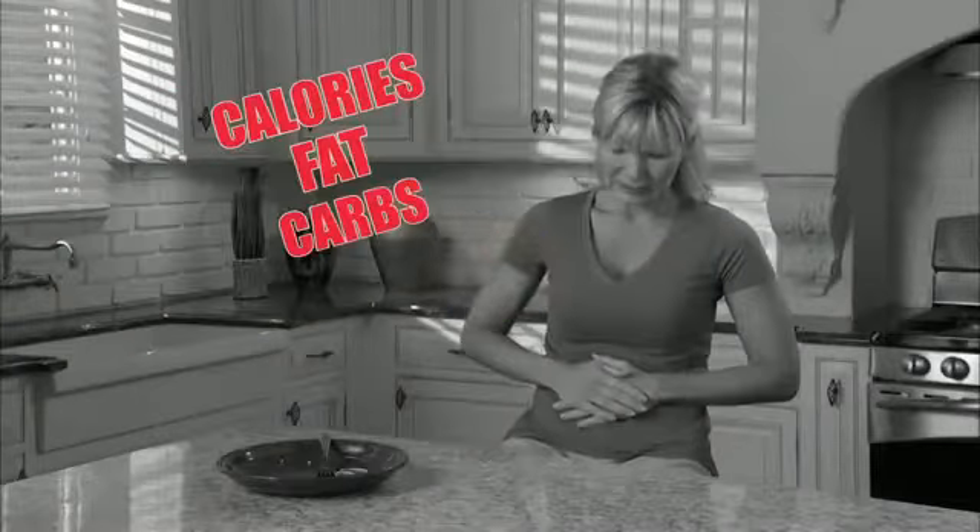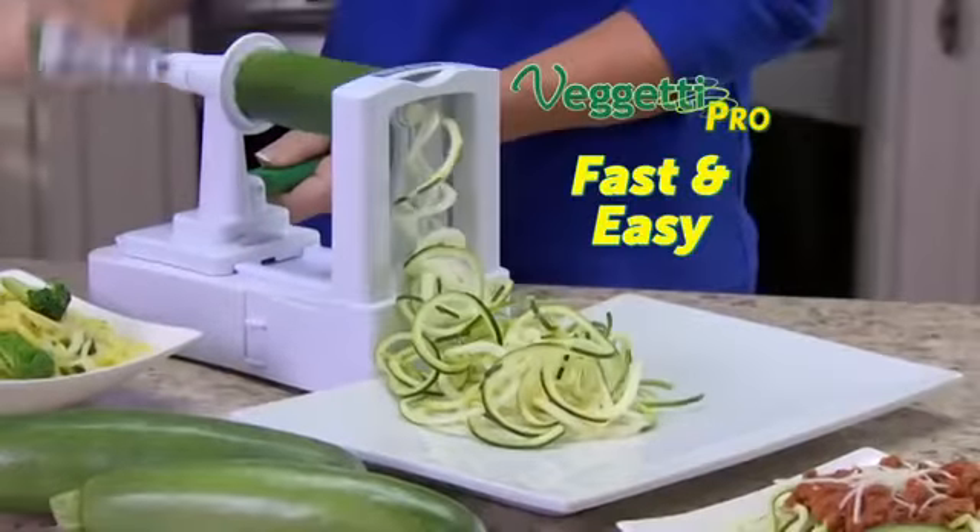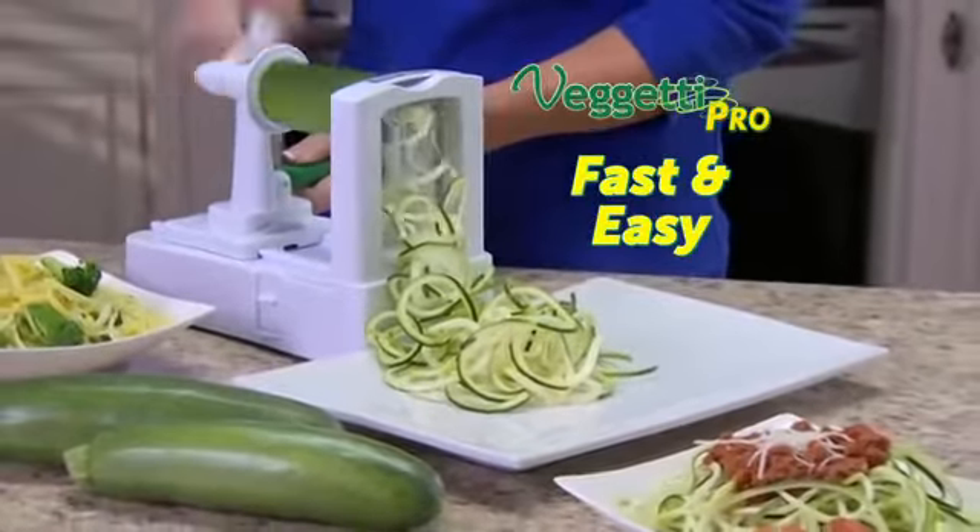Do you love delicious pasta, but hate the calories, fat, and carbs? Introducing Spaghetti Pro, the fast, easy way to turn veggies into delicious, healthy spaghetti.